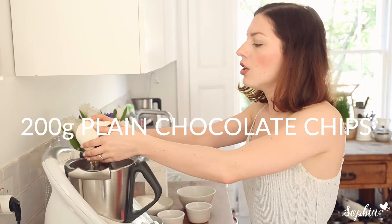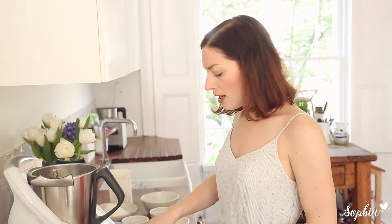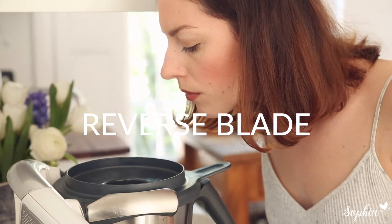We're all mixed up and now I'm gonna add in the chocolate chips. You could go for a mixture of white and dark, or just milk. I just go for dark chocolate chips because I really like that flavor. I'm just gonna mix it on reverse speed — you don't want to break up those chocolate chips.